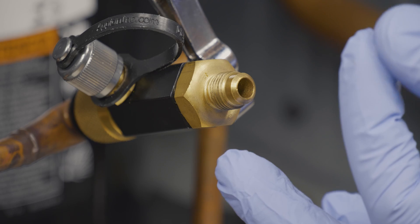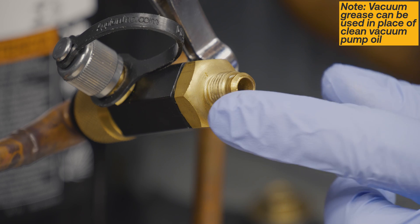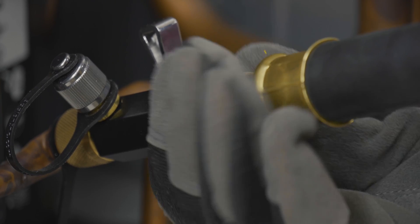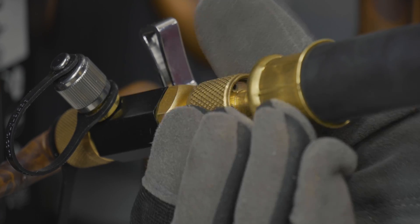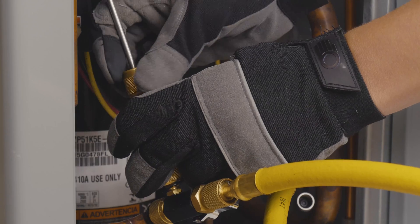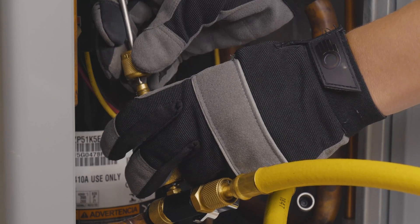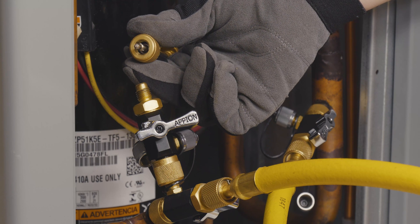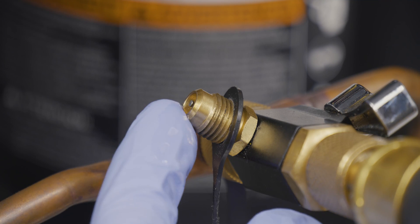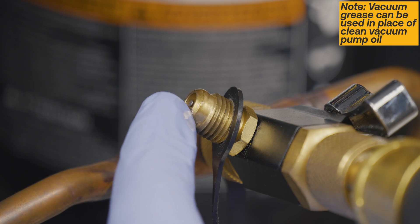Before connecting the hose, add a drop of clean vacuum pump oil to the tool's main port sealing surface. If the core was successfully removed, connect a hose to the open end of the blanked off tool. If it is absolutely necessary to attach a hose to the side port of your VCRT, be sure to remove the core before doing so. Remember to add a drop of clean vacuum pump oil to the tool's side access port before connecting the gauge or hose.